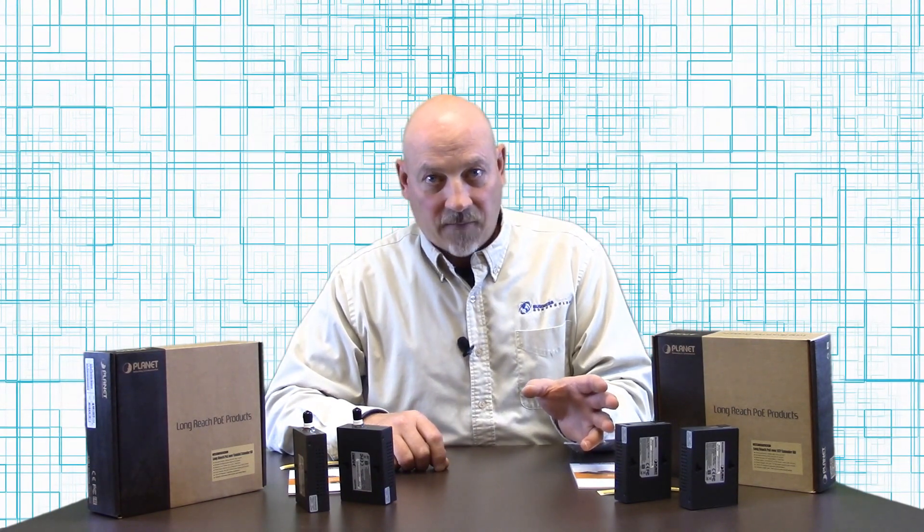We have two flavors here. One is for 75 ohm standard coaxial cable and the other is for UTP Cat5E or higher rated Ethernet cable.